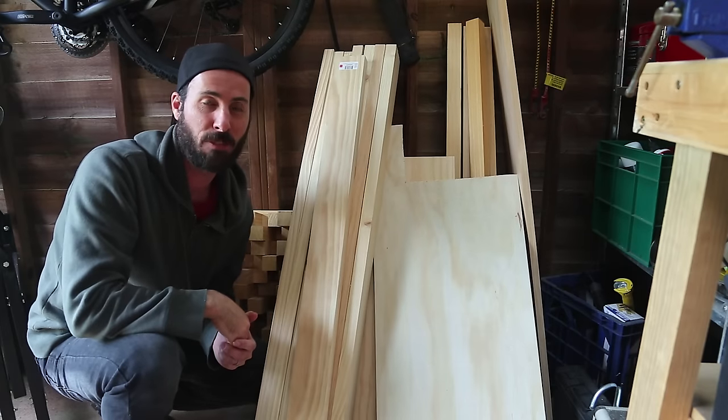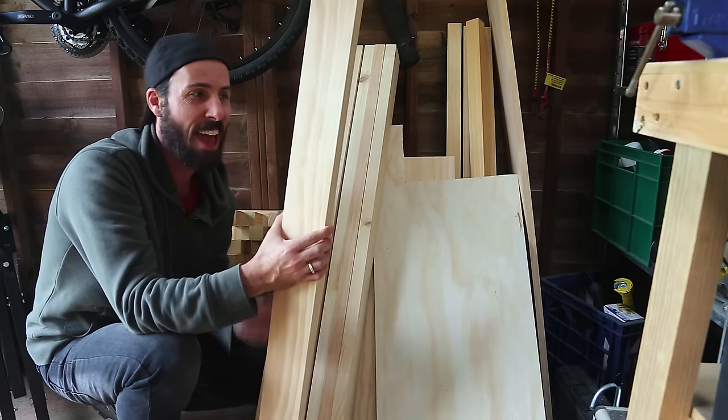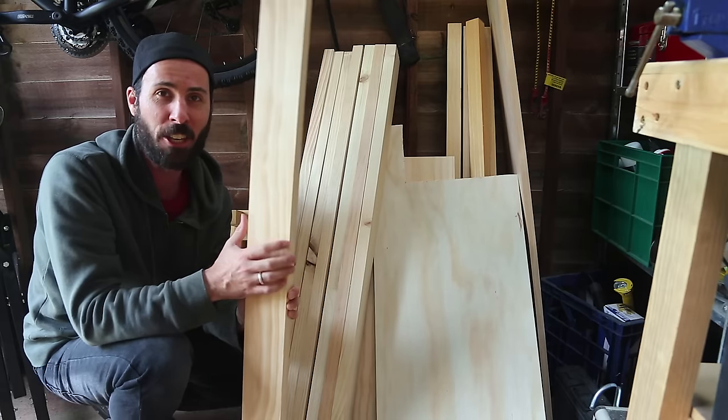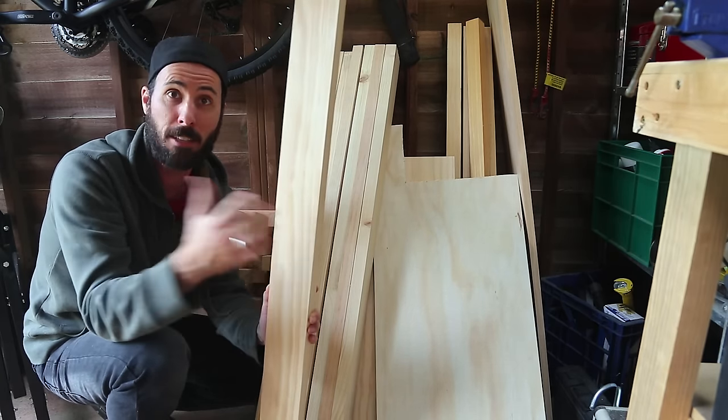To make the frame and the legs for this workbench, we're using pine. These pieces are already cut to length at 1.2 metres and they're 30mm by 90mm, and these only cost $5 each. You're going to need about seven of them all up, or you may need some more if you want to add some shelves. Let's get to it.